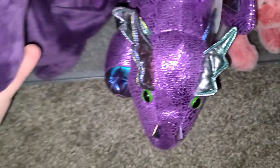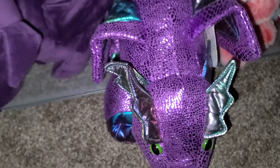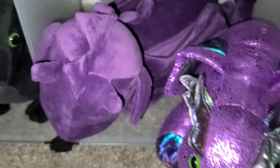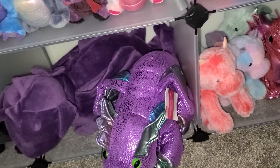These guys barely even fit inside their enclosure. This purple dragon is something else — I don't even know what brand, Bear Co — it came with a bunch of other toys inside but I gave those away to my nephew and niece to play with.